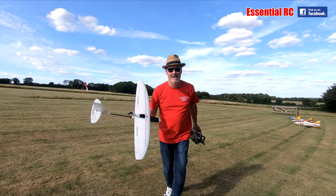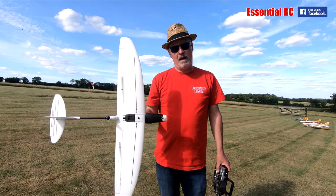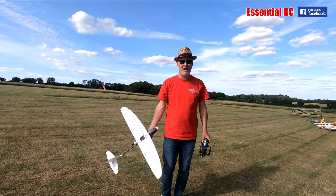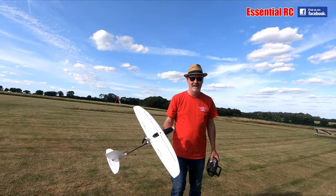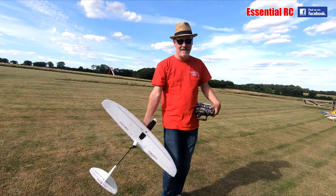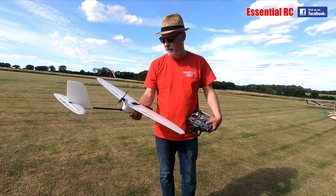Hello everyone! Daisy is on camera today doing an excellent job. We're trying to keep in frame — it's a better looking camera person. That's what put me off, so we have Daisy on camera today.